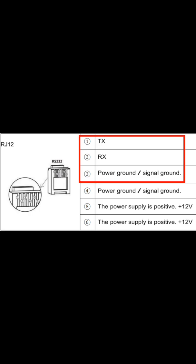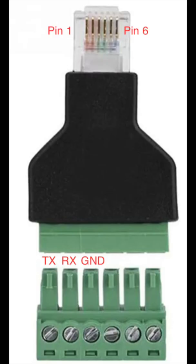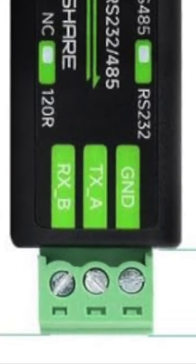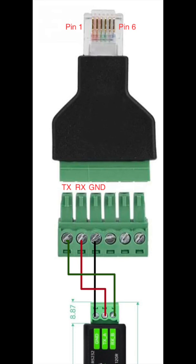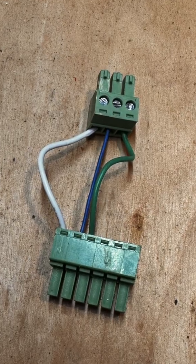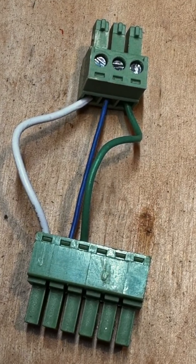We've got the RJ-12 adapter going into the Renogy, with three pins coming out of that. Those then connect to the RS-232 to USB adapter and its three pins. One thing to note about RS-232: when connecting two devices, you connect TX (transmit) from one to RX (receive) of the other, and vice versa. Then you just connect the two grounds together. I cleaned these wires up later, but this is what I used for a prototype.